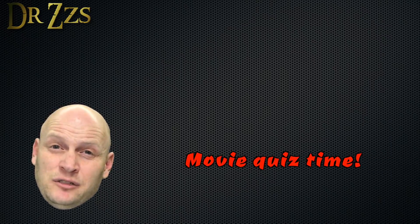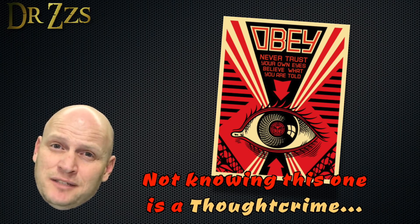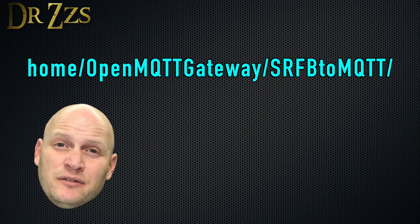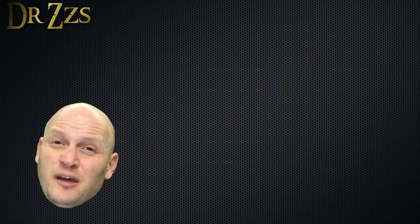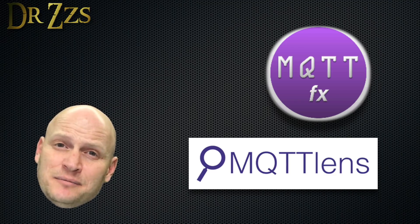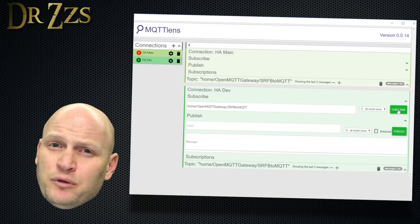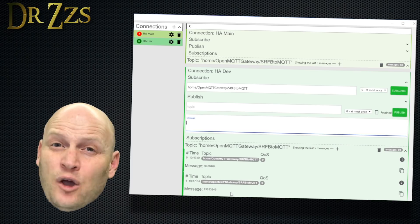To see what MQTT messages our RF bridge is publishing, we need some way to monitor the messages our MQTT broker is receiving. When an RF device sends a signal and it's received by the RF bridge, the bridge publishes an MQTT message to a specific topic, and the payload is what's unique for each sensor. To find out the code for your sensor, subscribe to that topic using MQTT Lens — a Chrome browser extension — or MQTT.fx. You'll need your MQTT broker IP address, user and password, and the topic for the RF bridge. When you activate an RF sensor, you'll see a code displayed — that code is how we'll link Home Assistant to that sensor.